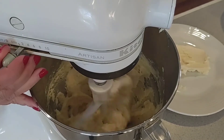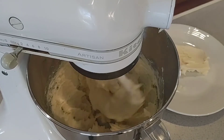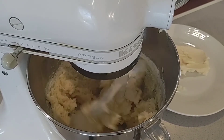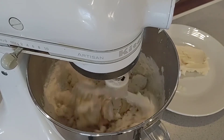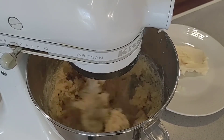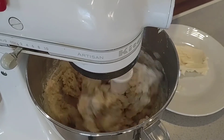Give it a couple little stirs to make sure everything's mixed well before we put in the flour. I'm going to leave it on stir and slowly put in three and a half cups of all-purpose flour, adding it in a little bit at a time.